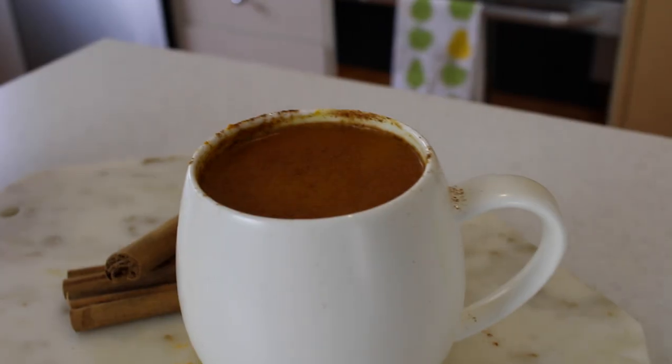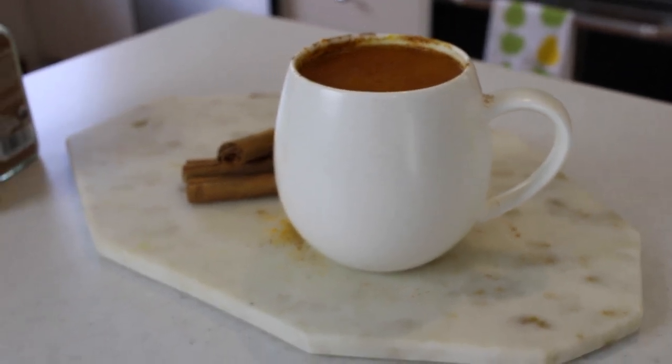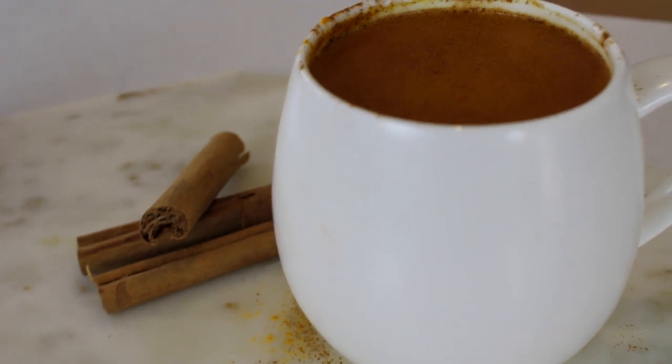It is a pumpkin spice latte and it's really easy to make, but it's really delicious and really, really healthy. Because we're adding quite a few different spices, it's got a lot of antioxidants and it's also got some different anti-inflammatory agents to keep you healthy, especially when flu season is coming around the corner for some of you guys.